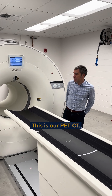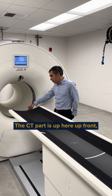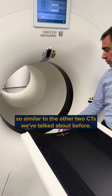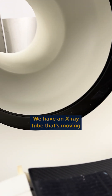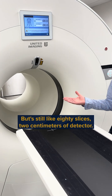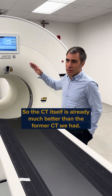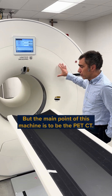This is our PET-CT — two parts: the PET part and the CT part. The CT part is up here up front, similar to the other two CTs we've talked about before. We have an x-ray tube that's moving and creating slices through the patient. This one is slightly smaller than the others, but it's still about 80 slices and 2 cm of detector, so the CT itself is already much better than the former CT we had.